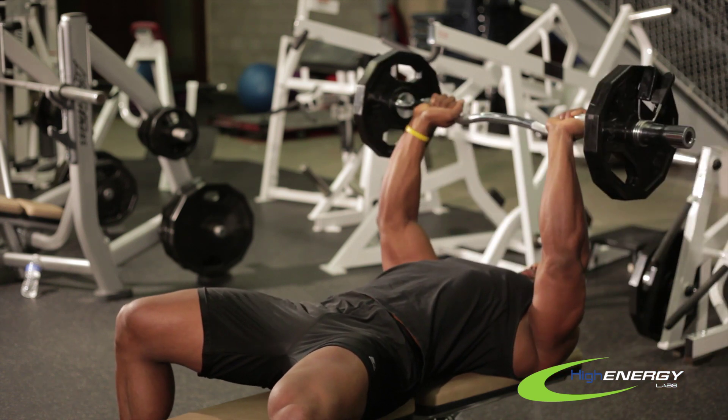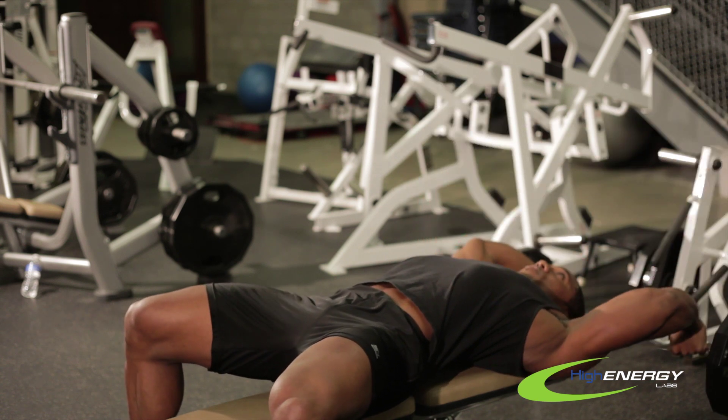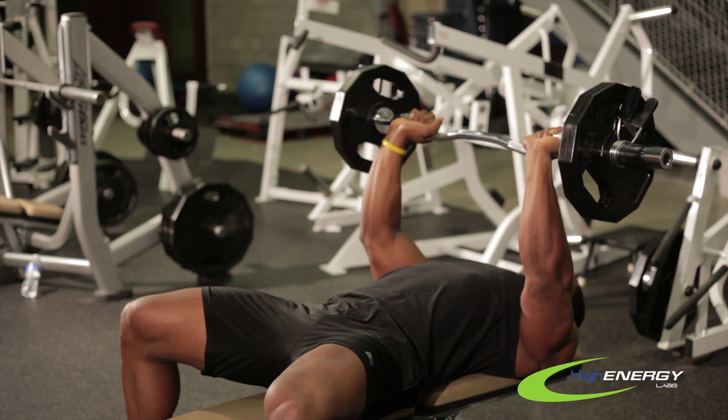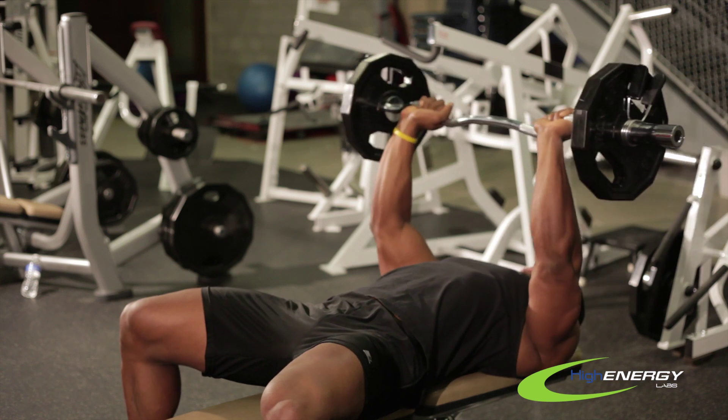Pull it back straight over your chest, take a two second break, and come right back down. Feel the stretch, squeeze and contract the muscle, and one more time, come back, squeeze and contract.